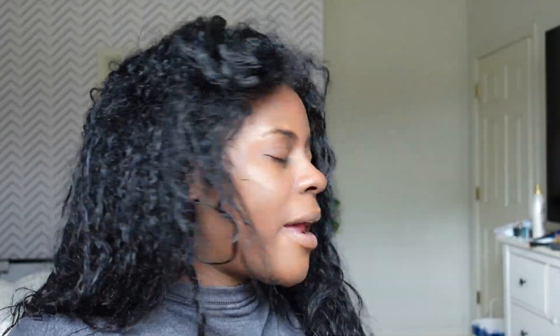I brushed it with a really big paddle brush — nothing. These suckers stayed in. I did get my hair wet today so I don't know how that will pan out. But I am totally surprised by how good they held on.